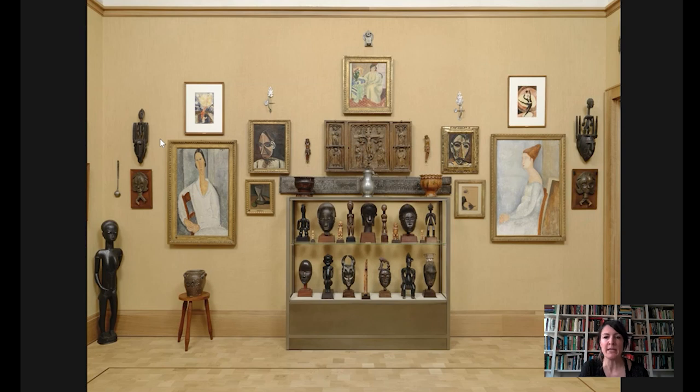Hello and welcome to Barnes Takeout. I'm Martha Lucey, Deputy Director for Research, Interpretation, and Education at the Barnes. Today we are going to be looking at a work by Pablo Picasso called Head of a Woman.